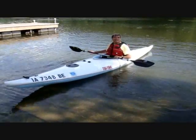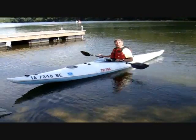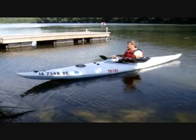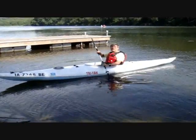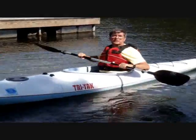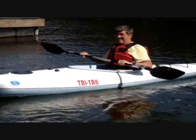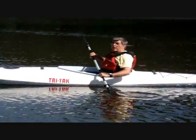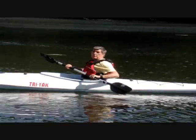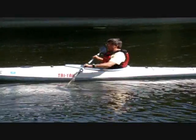The water feels good — pretty warm. Yeah, feels nice. There's a lot of wind, but it's not cold. This gets pushed around with the wind and tries to turn you. Do you think a centerboard would make any difference? A rudder would. It's windy. That tracks pretty well.